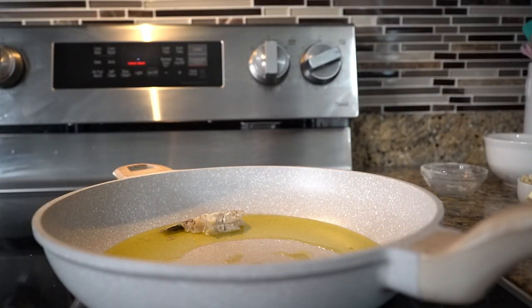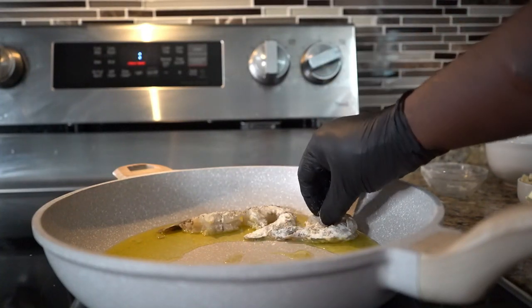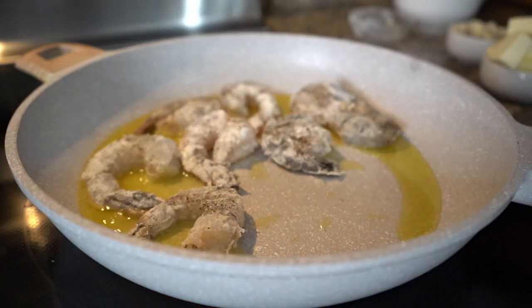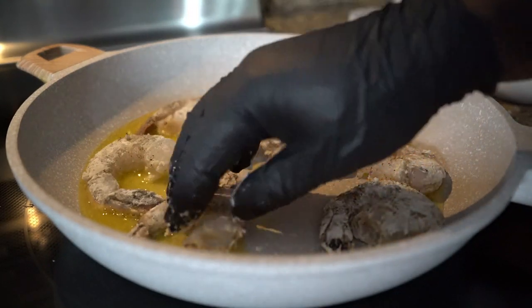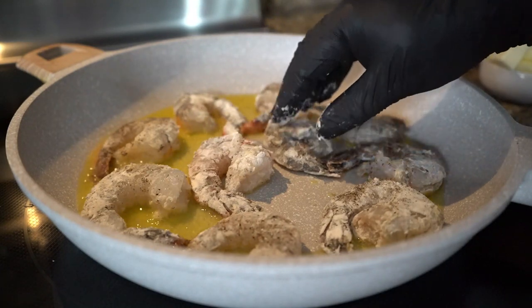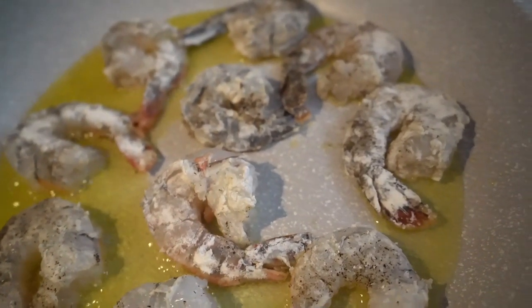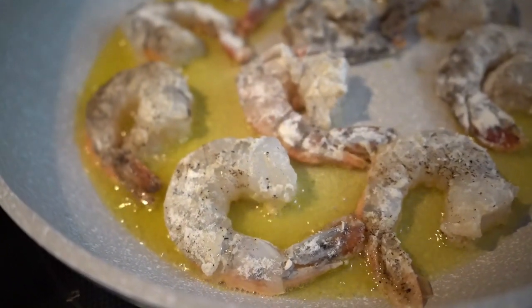We're making creamy garlic parmesan shrimp scampi — easy recipe. All you need is some butter, your shrimp, some tomatoes, some fresh basil, and some white wine. That's it. A little bit of flour. Easy. Sear the shrimp both sides, add some shallots, add some garlic.